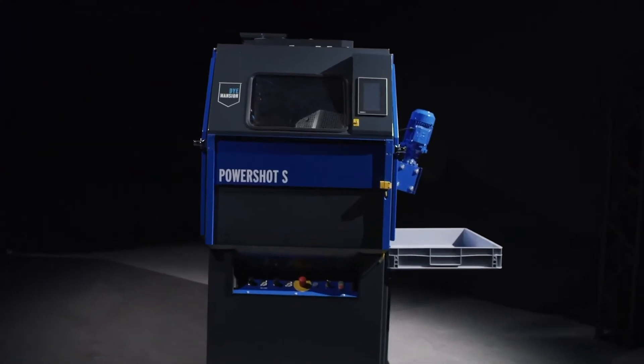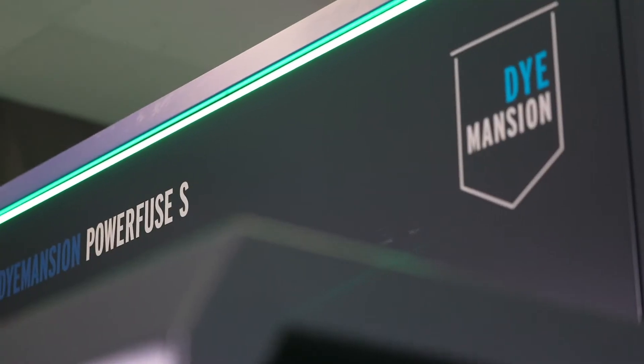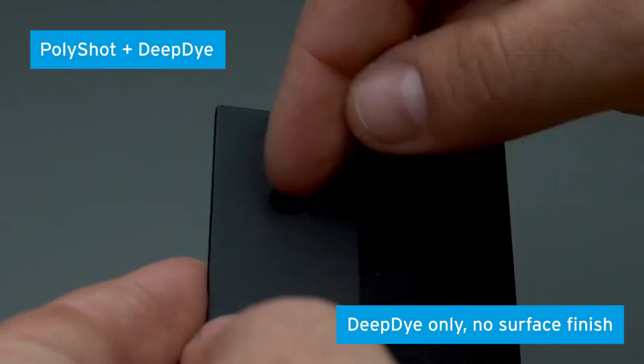The second step in the print-to-product workflow after cleaning is surfacing. Here you have the choice between two different surfacing finishes and the corresponding processes. For now we want to have a look at our mechanical surface finishing option.